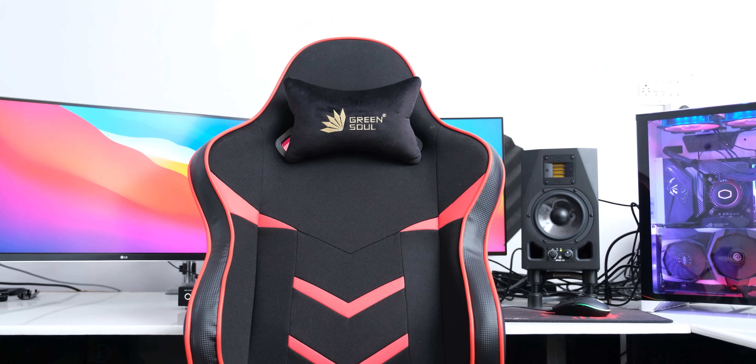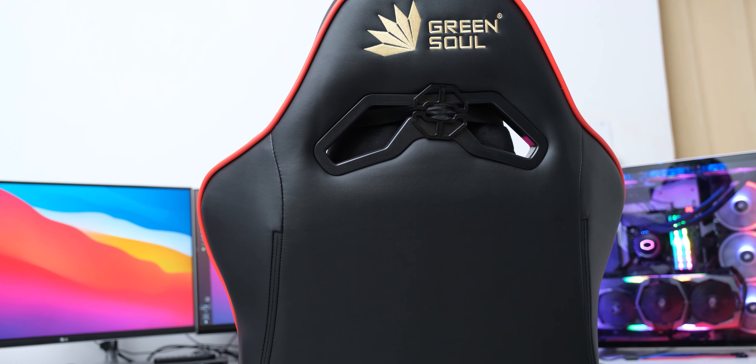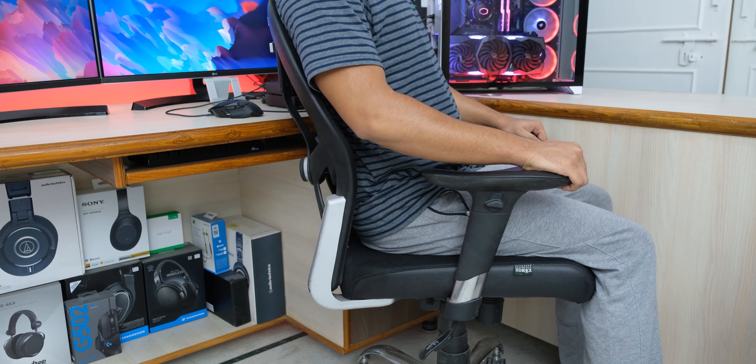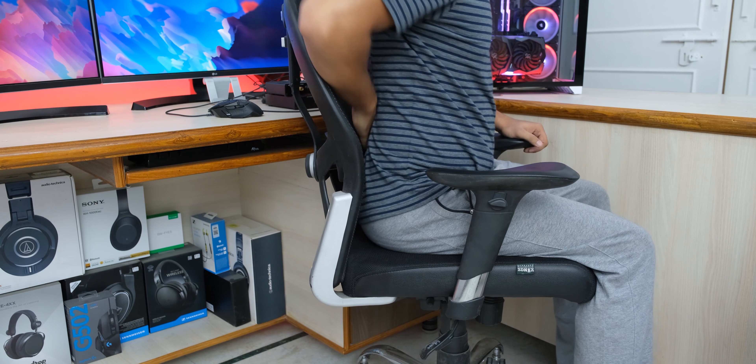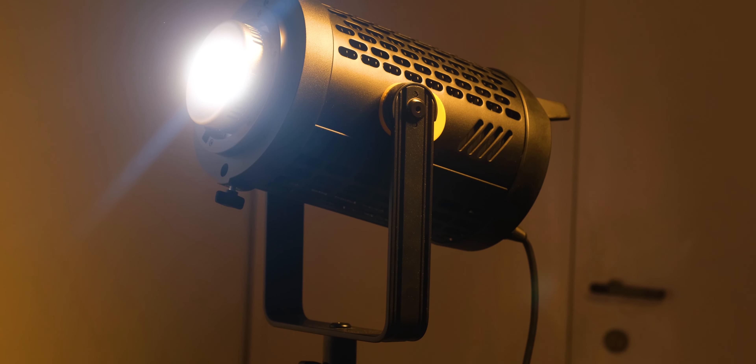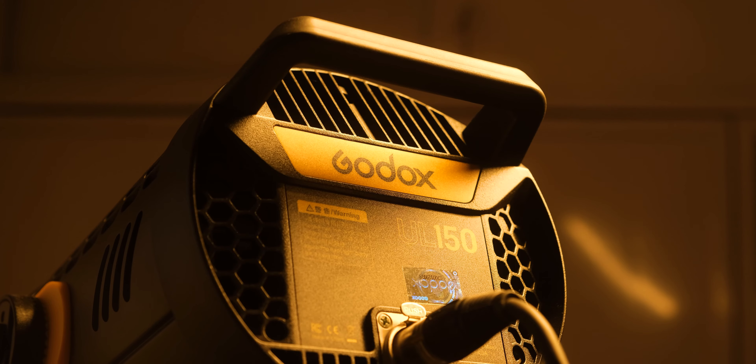Chairs are also of course very important for anyone who has to sit a lot, which is basically all of us these days, so I use the GreenSoul Monster Ultimate, which everyone in India seems to be using. I am constantly looking for better chairs, but the office chairs that I have found don't have the recline feature for their backrest, which I consider to be extremely important, so even though people keep debating between office chairs and gaming chairs, I just haven't been able to find something better yet.